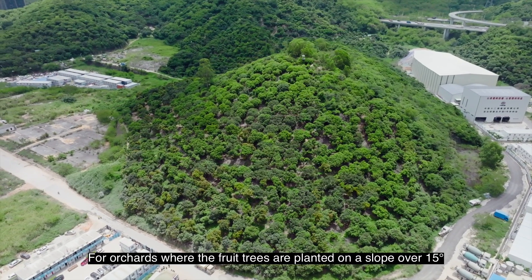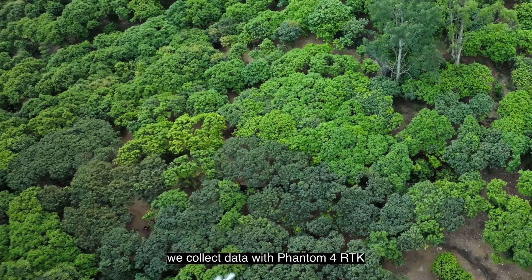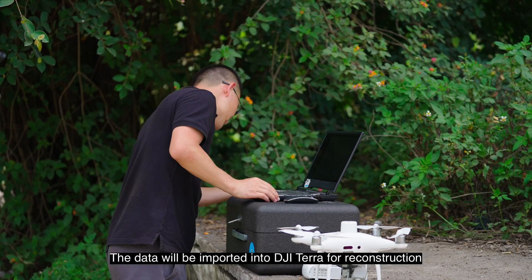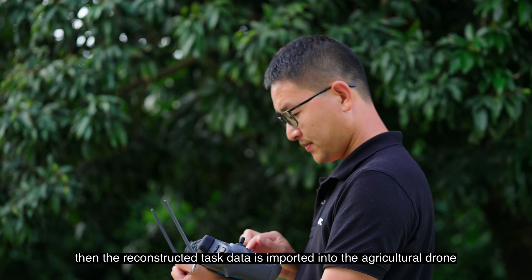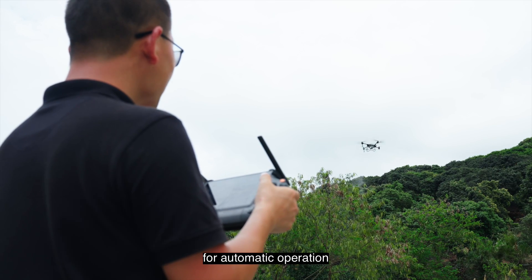For orchards where the fruit trees are planted on a slope over 15 degrees, we collect data with Phantom 4 RTK. The data will be imported into DJI Terra for reconstruction, then the reconstructed task data is imported into the agricultural drone for automatic operation.